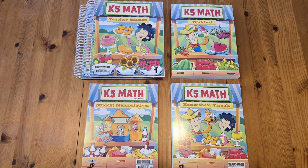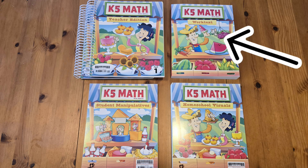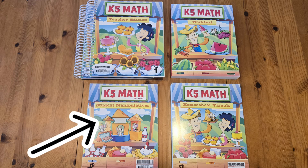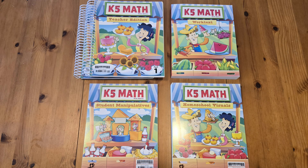These are the materials you would receive with your fifth edition K-5 math textbook kit. You would receive your teacher edition books, your student work text, your student manipulative packet, and your homeschool visual packet. Each of these different materials has a role to play in teaching this course. So now let's jump in and see what each part does.